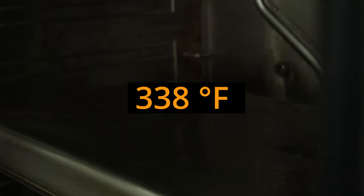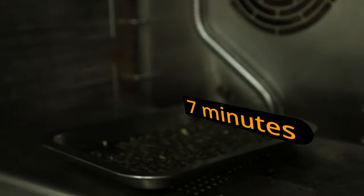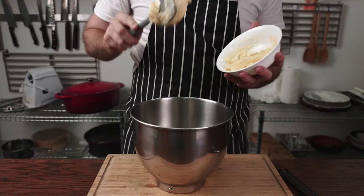Before we get to the most important part, toast some pumpkin seeds in the oven set to 170°C or 338°F for seven minutes. It's optional but necessary if you want the best results. Out they come and set aside for later.